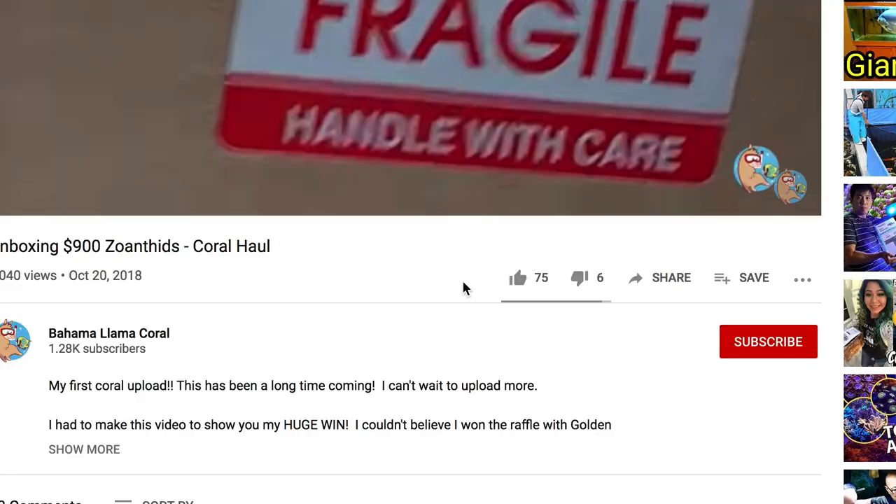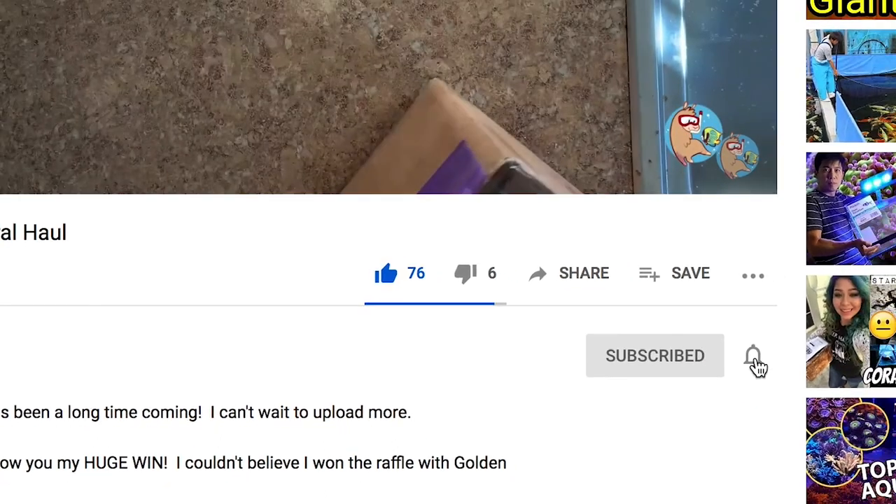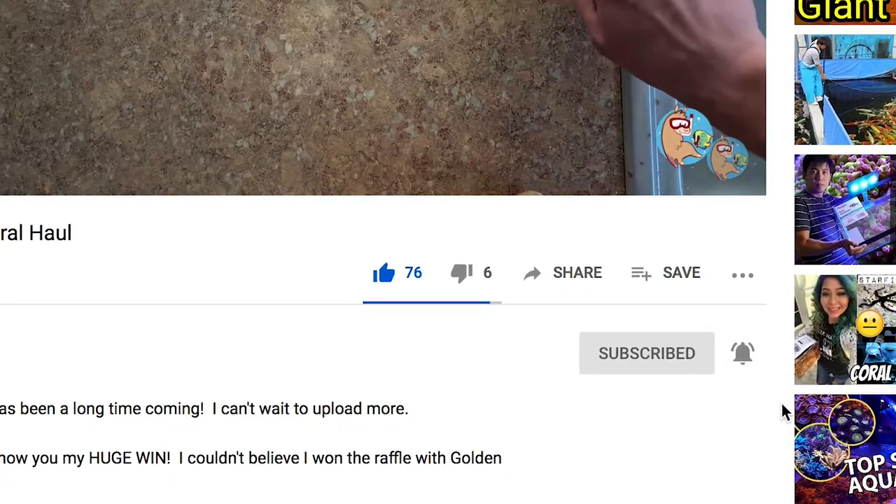I sincerely want to thank you for all the support for the channel — I am beyond grateful. If you haven't yet, go ahead, like, subscribe, and hit the bell notification so you're notified whenever I upload new content. And because I'm going to upload the frag prep as a series, you're going to want to make sure you have those notifications on.